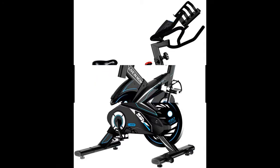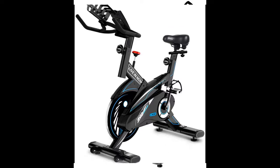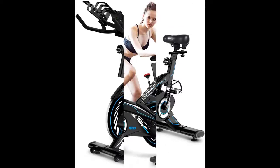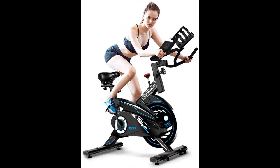The solid type frame with 50mm thickened frame tube and 300lb max user weight give this indoor cycling bike a rock solid build. Four horizontal adjustment knobs under the front and rear stabilizer keep the bike stable on different surfaces, providing a safe riding experience.